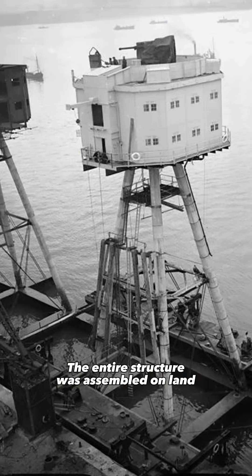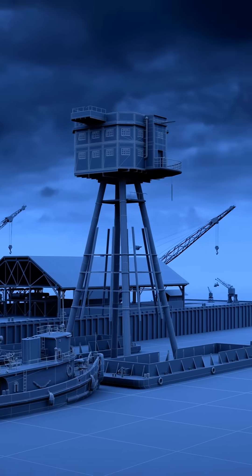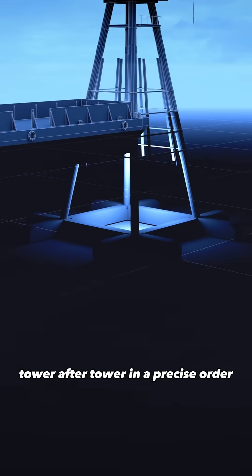The entire structure was assembled on land, loaded onto a pontoon, and towed out to sea. Once in position, it was lowered onto the seabed, tower after tower, in a precise order.